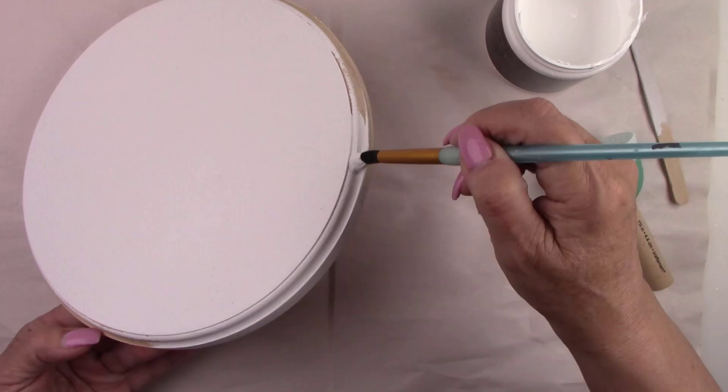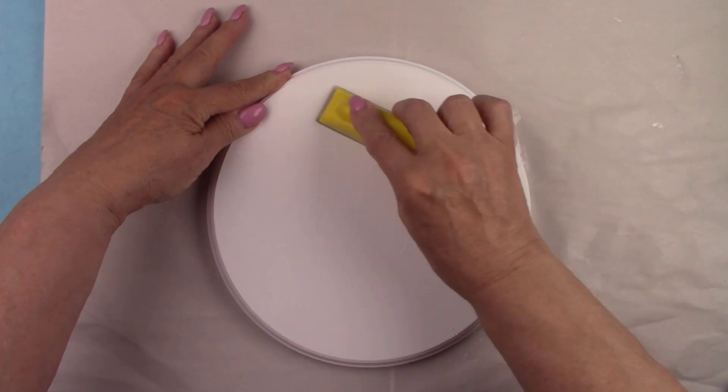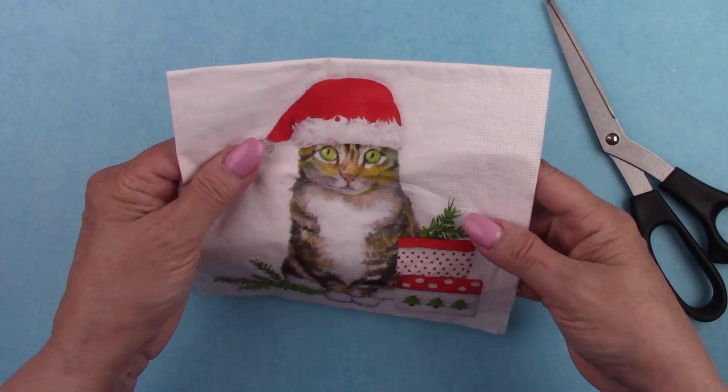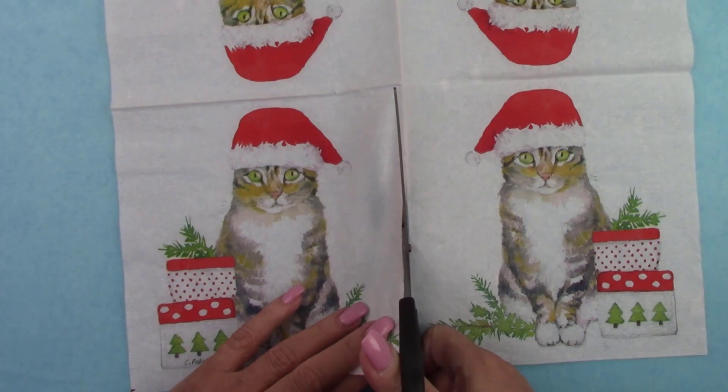I gave it two coats of paint to make sure the wood tone was covered. After the paint dried, I gave it a very light sanding with a fine grit sandpaper to make sure it was smooth. I got this adorable Christmas kitten napkin at DecoupageNapkins.com, and I'm going to tell you all about them in just a minute. I'm cutting out one of the four images and separating the napkin layers — we're only going to use the first layer with the print on it.